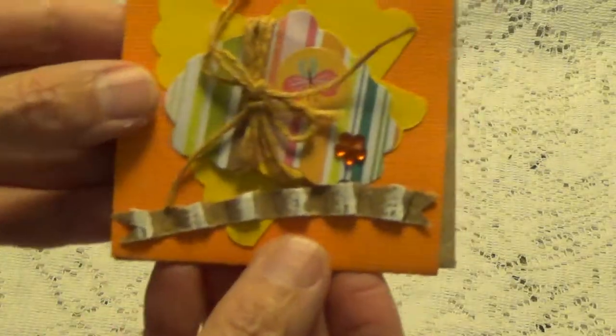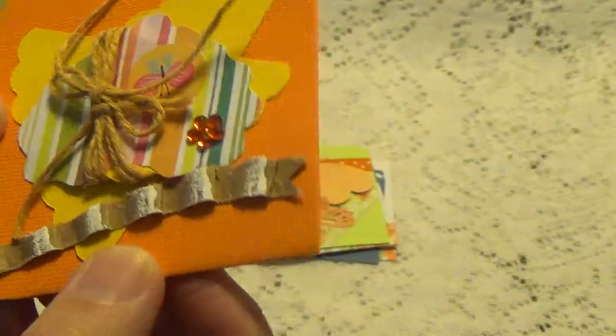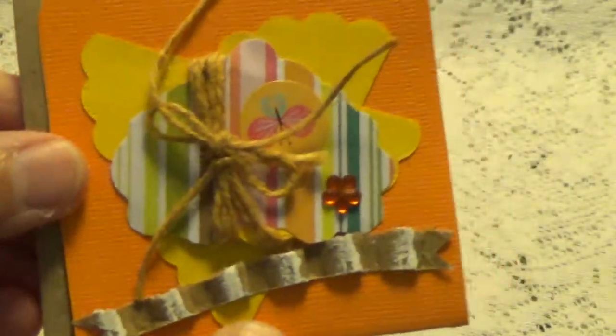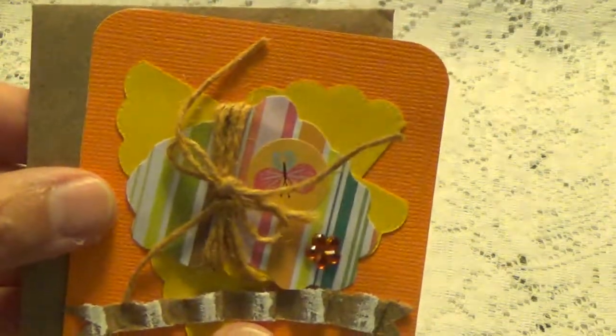Here's another one. Trying to see what the images are that she cut out, but sometimes it's hard to tell for me. And I know she has this little banner going around, a little twine bow, nice bright colors. That's really nice. And this is the envelope that she made to go with that one.